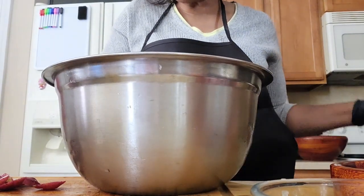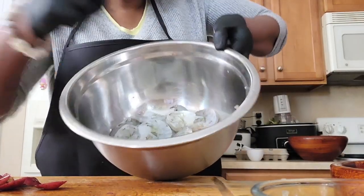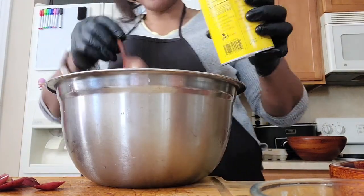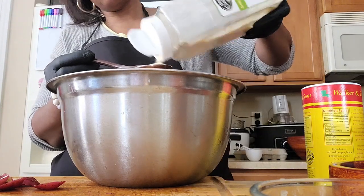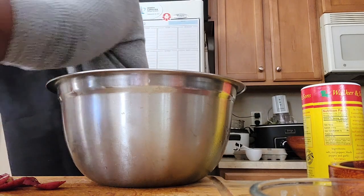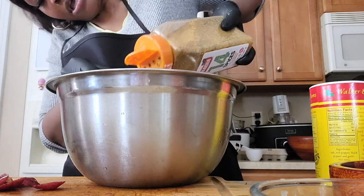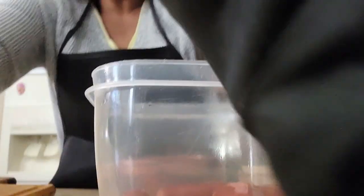Now I'm going to season the shrimp. These are colossal shrimp — I tend to prefer the larger shrimp. I'm using one tablespoon of each seasoning, except the garlic which is about two tablespoons. I love a lot of garlic for health reasons.